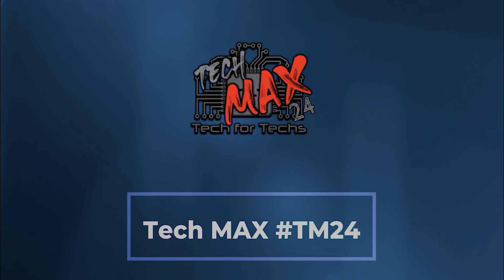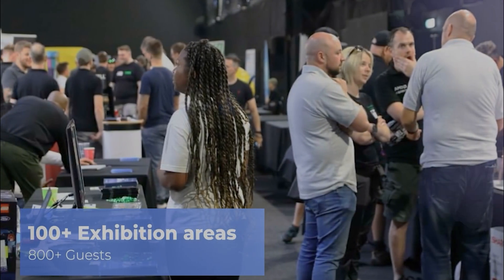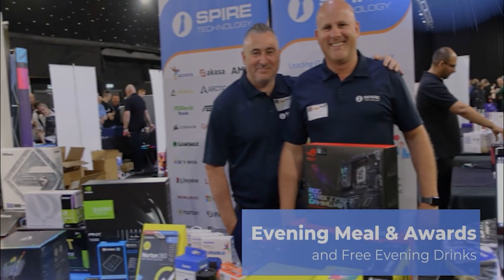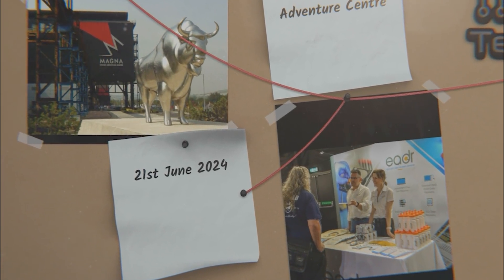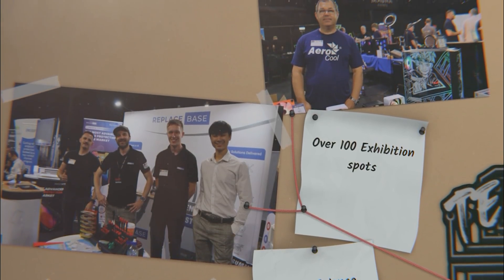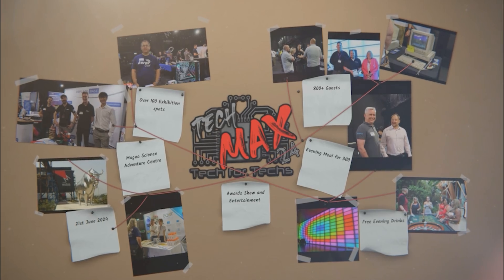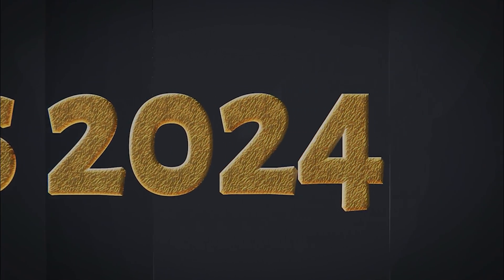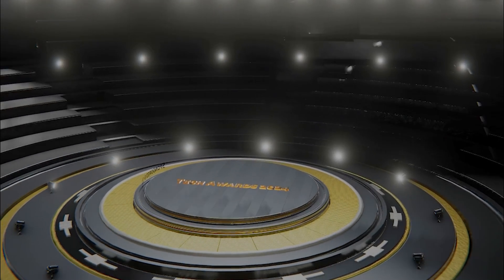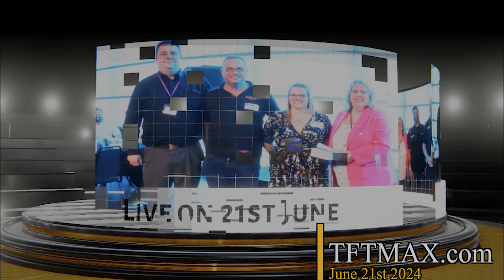Where can you go and meet hundreds of people just like you? Strengthen existing relationships and forge new ones with vendors and distributors, and meet some of the biggest names in the industry — where you will be able to see the newest tech and services that you need to make your IT business grow. There'll be thousands of pounds worth of prizes up for grabs, and you get all that for a quid. TechMax 2024 will be on the 21st of June at Magna Adventure & Science Centre near Meadow Hall in Sheffield. This year's event will incorporate a live tech awards with evening casino entertainment, meeting areas, demo and interactive areas, and 800 other techs just like you. Go get registered now at tftmax.com.